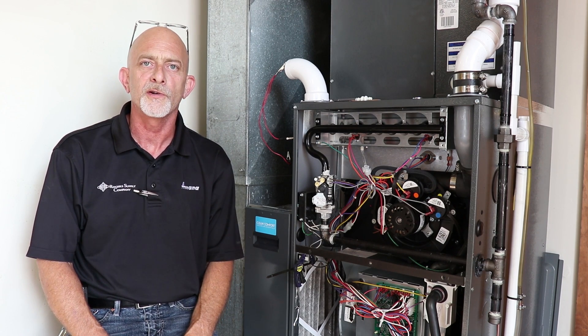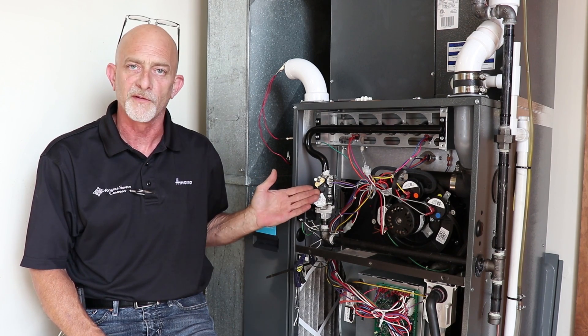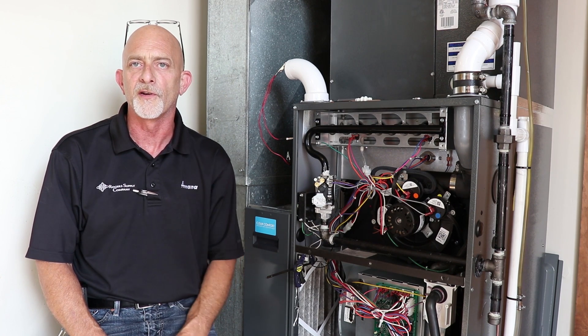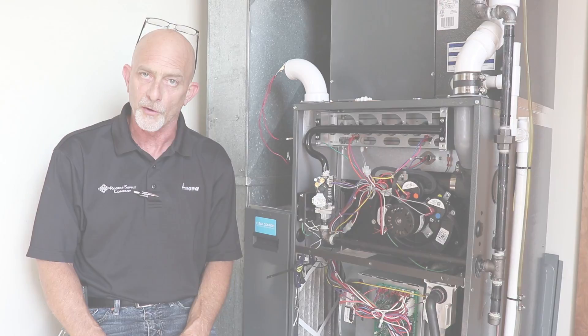Why do we set gas pressure? For one, it's not normally set accurately from the factory — it's set from the manufacturer of the gas valve. Furnace manufacturers don't know where that furnace is going, so it is very good practice to always adjust gas pressure for both operating conditions and temperature rise so the equipment doesn't get hurt.